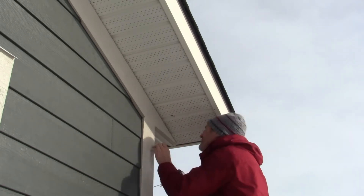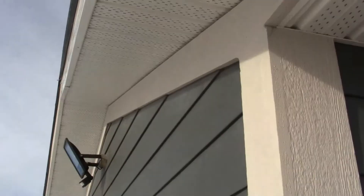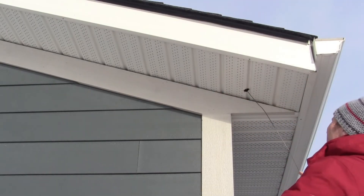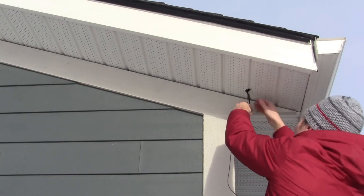Soffit can be a challenge to drill into with a one-inch bit — to avoid making a mess, you might want to start with a drill and then tidy it up with some snips. Next, I used an old coat hanger bent on one end to fish the wire out from within my eave. It took about 10 minutes to find it and then a few more minutes to get it out.